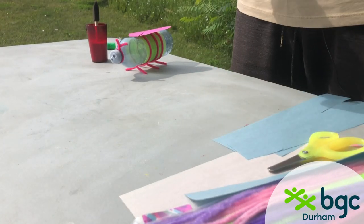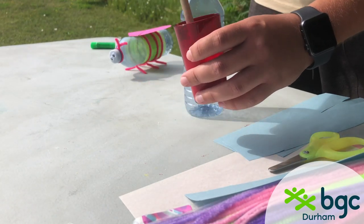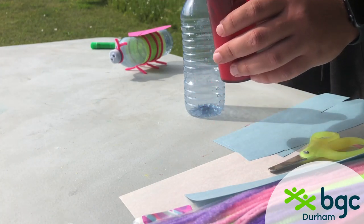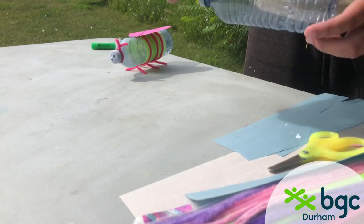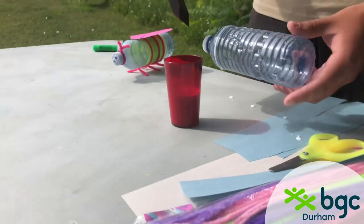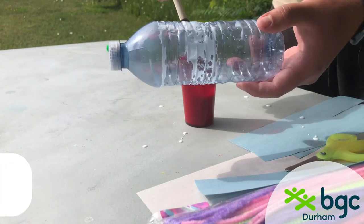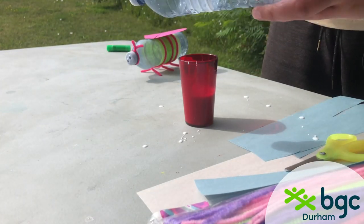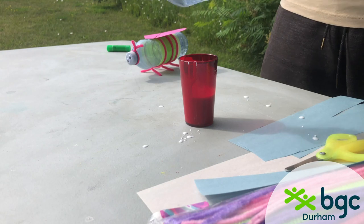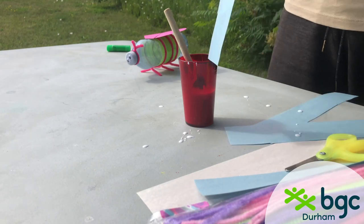Now take your water bottle and mix some glue with a little bit of water — you want it to be a little stringy, not so thick that it's weighing it down, but thick enough that when it hardens it stays there. Take your brush and make sure you put something down on the table first, then brush the glue mixture all over the middle of the water bottle, making a stripe all the way around.